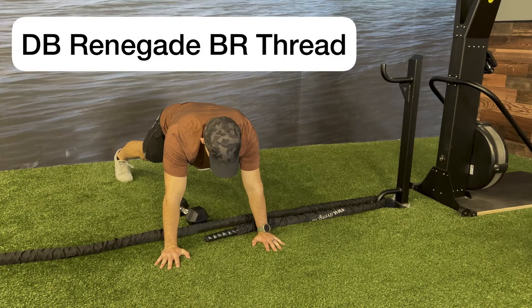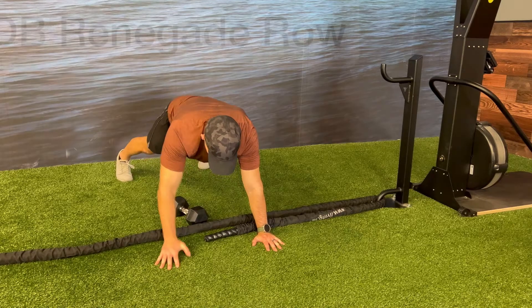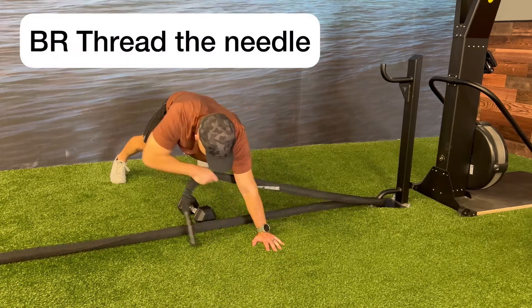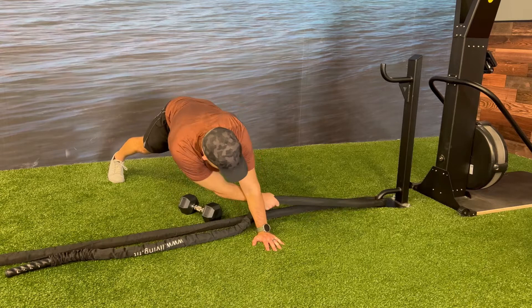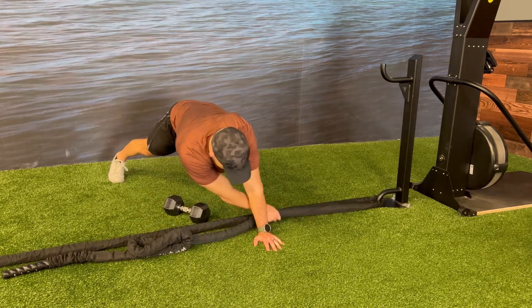Start in a push-up position with the battle rope pulled down to one end and one dumbbell out in front of you for a renegade row. The first move will start with a dumbbell renegade row, bringing the dumbbell up to your hip, followed by a battle rope thread the needle, reaching underneath your body, grabbing the battle rope and pulling it across to the outside of your body.